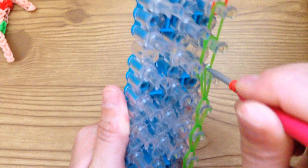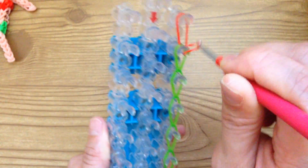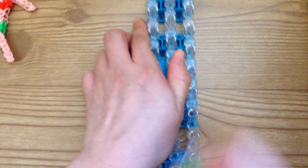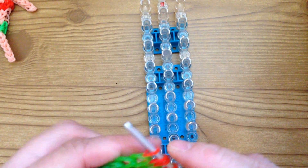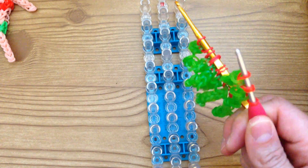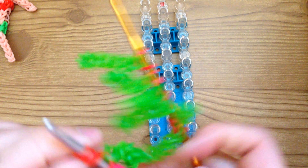So this is two of them together. If you want to pause the video and make all eight of them, go ahead. The next step is actually making the hula skirt, so you can pause the video now and make the rest, and then when you come back you can see how to make the skirt.